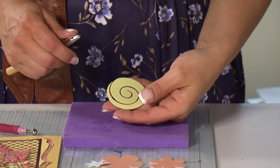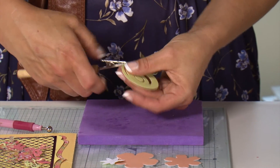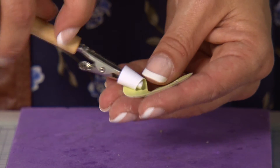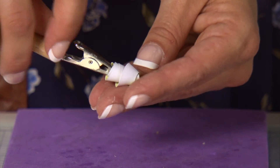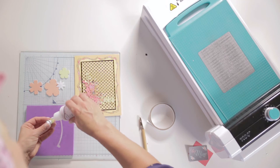To personalize my card, I've created a 3D flower embellishment. To create this, use your die cut flower, take your tweezers and rotate around to manipulate the card to make it into a 3D bud. Then attach it to the card using wet glue.